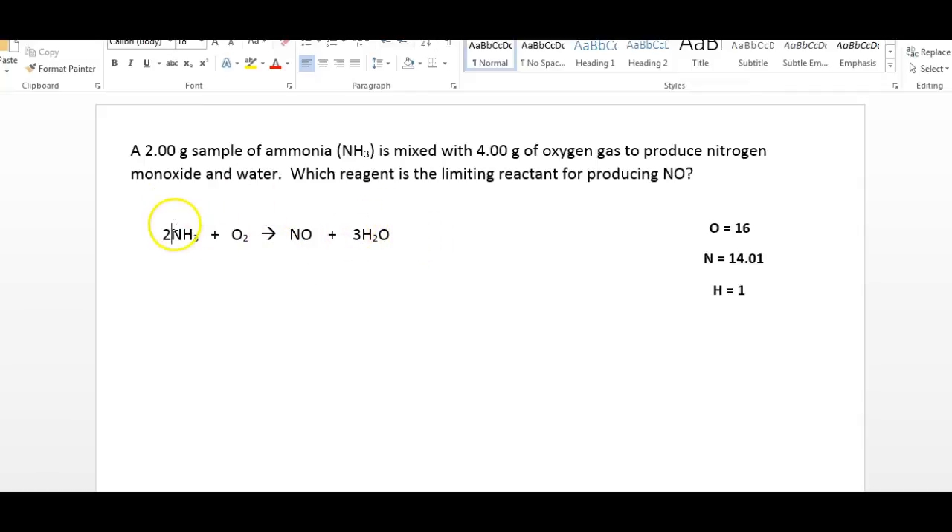You might see a potential problem. We have 2 nitrogen, 2 nitrogen. And then we have 5, so we could put 2.5 — that would give us 5 — and then we just have to multiply by 2 to get everything right. We'd have 4 NH3, 5 O2, 4 NO, and 6 H2O. Check: 4 times 3 is 12, 6 times 2 is 12. We have 4 nitrogen and 4 nitrogen. We have 10 oxygen and 4 plus 6 is 10. It's balanced. This helps us with the mole ratio: 4 moles of ammonia to 5 moles of oxygen, or 4 moles of ammonia to 4 moles of nitrogen monoxide.